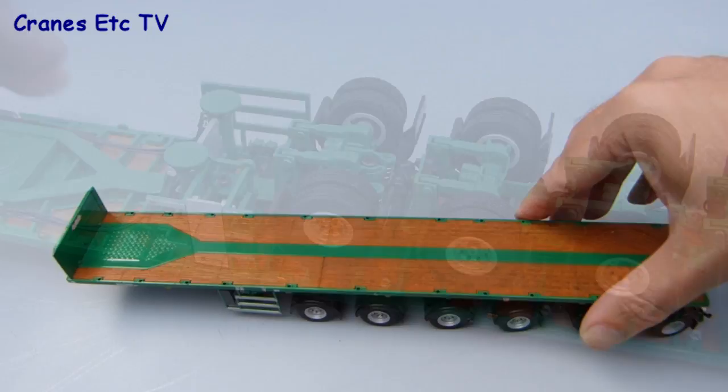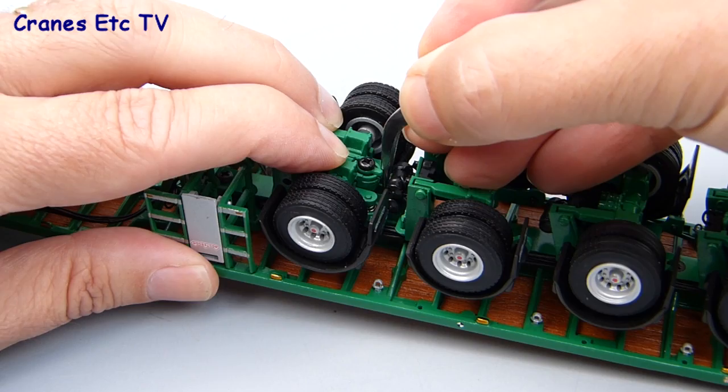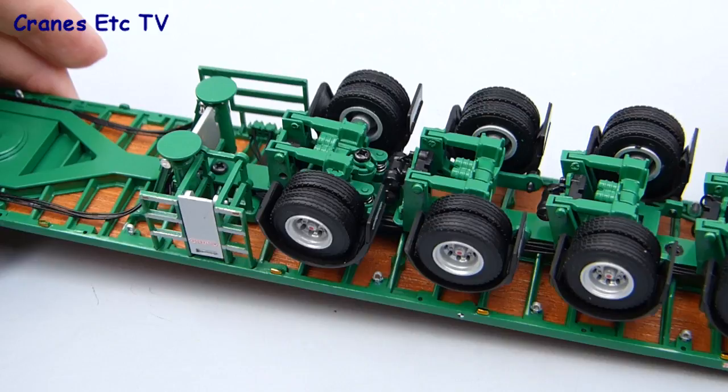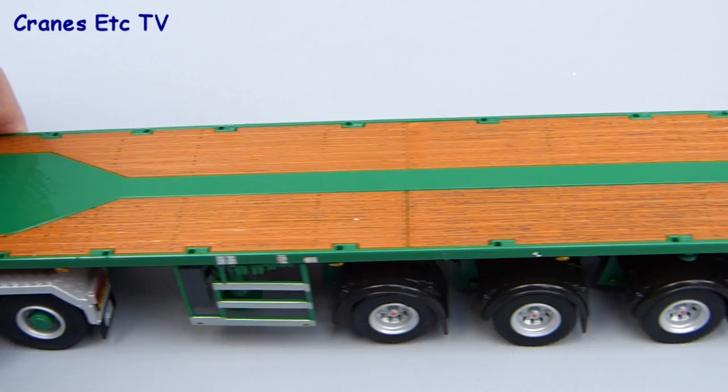Axle one has a couple of additional features. It has its own independent steering mechanism and it can also be raised and fixed out of contact with the surface — you press it down and then move a little switch to one side to lock it into position. The range of movement isn't much but it is enough: if you attach the trailer to a tractor and move the whole thing along, axle one doesn't rotate because it's not in contact with the ground.